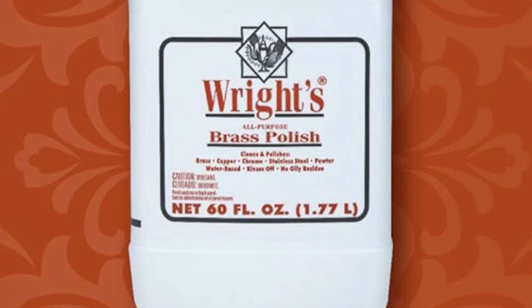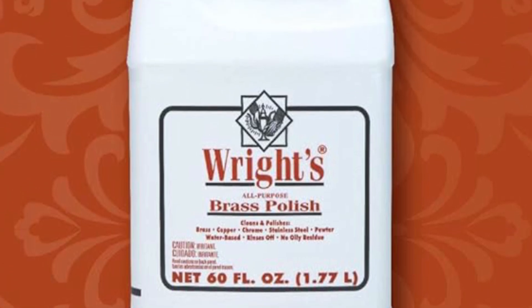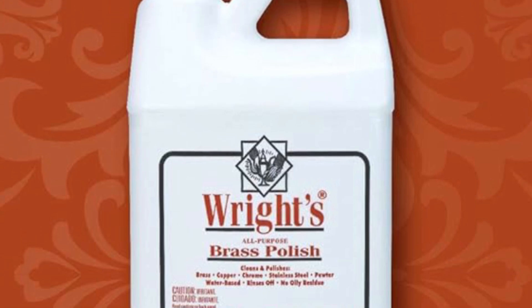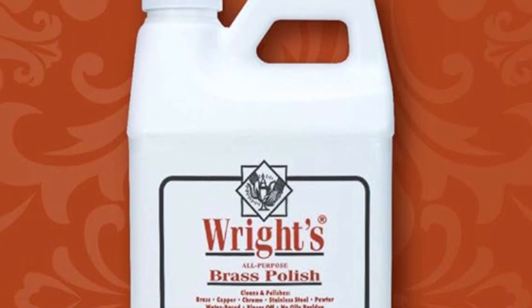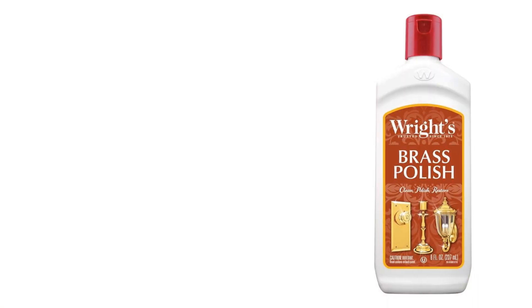Easy to apply and rinse off, it's gentle enough for everyday use yet powerful enough to leave a mirror-like shine. Say goodbye to dull, discolored metal with Rites Copper Cream, the trusted choice for home, professional, and culinary needs.